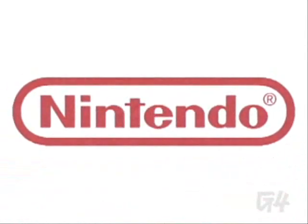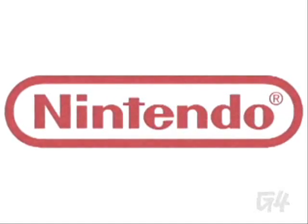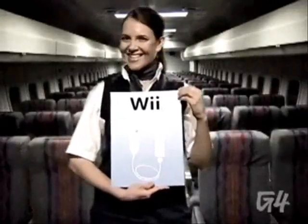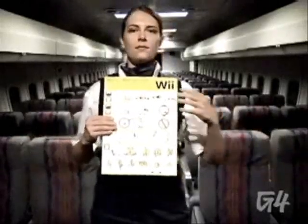Thank you for choosing the Nintendo Wii. In accordance with video gaming standards, we have prepared a safety video for your enjoyment. Congratulations on your purchase of a new, next-generation Nintendo Wii console. We hope it will bring you much enjoyment and happiness. There are some rules you should follow to ensure your safety in the unlikely event of a mishap. Please follow along in the safety cards included with your Nintendo console.